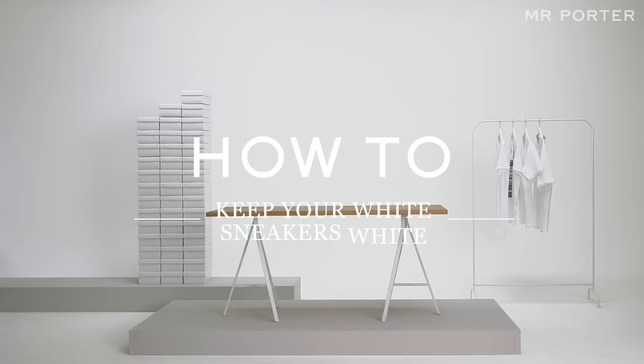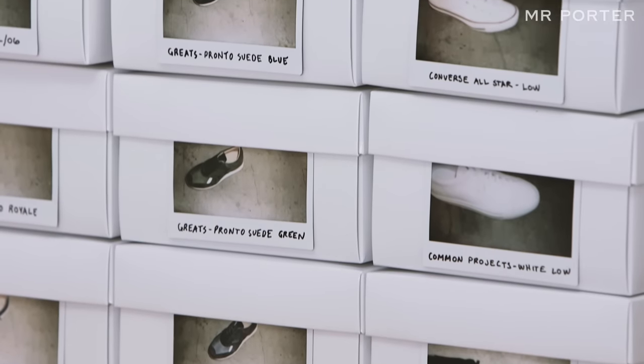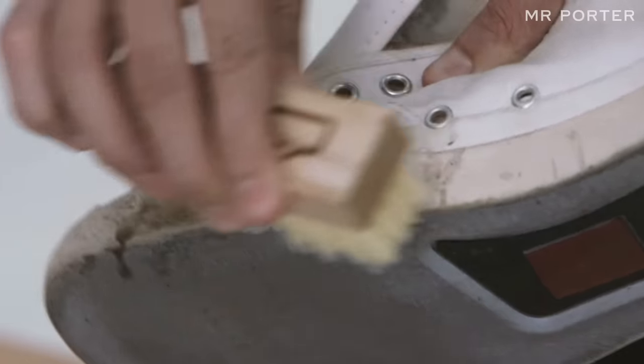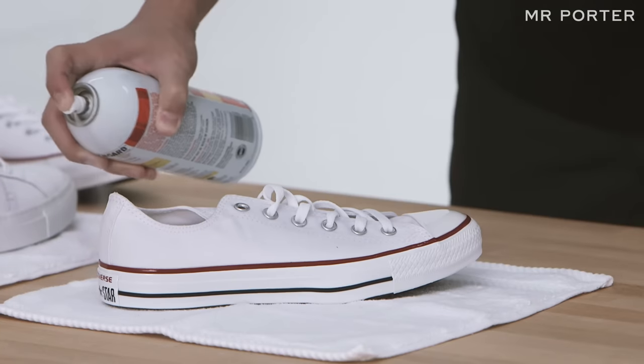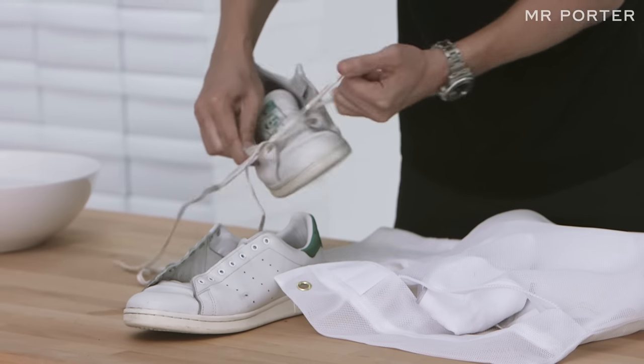How to keep your white sneakers white. I'm Eugene Tong, Style Director of Details Magazine in New York. I'm a self-confessed sneaker addict who's lucky enough to wear sneakers every day. My weekend routine is to clean my sneakers that I've worn that week. You're probably not as obsessive as me, but here's a few steps to keeping your white sneakers white.